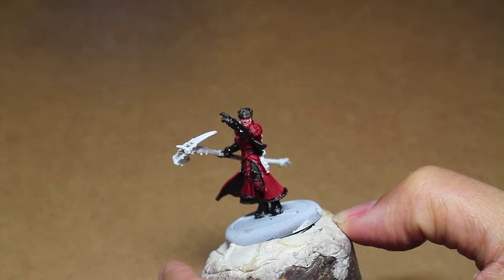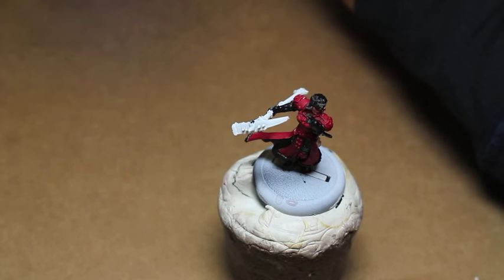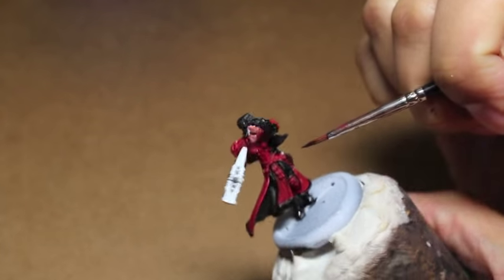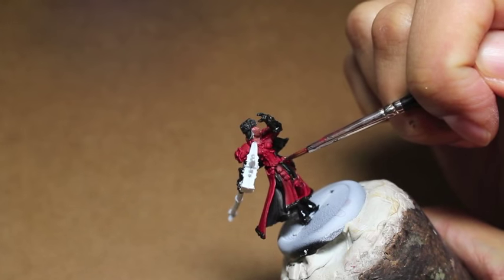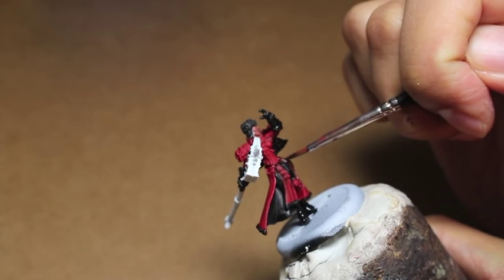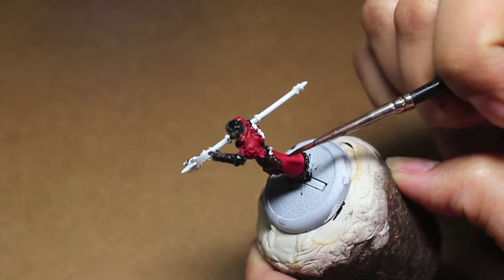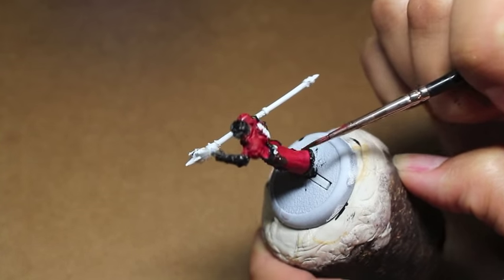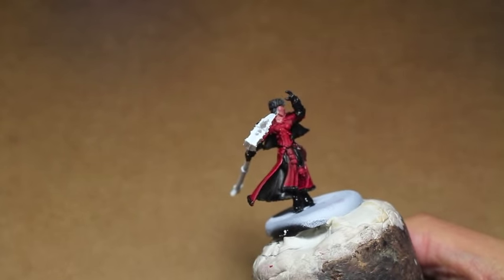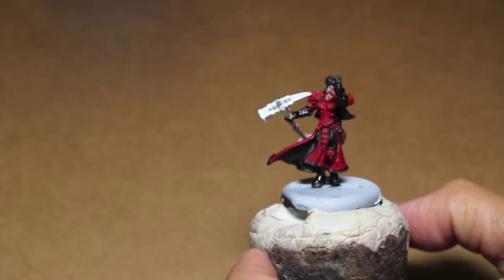Rhinox Hide we're going to use to paint the leather of the holster and the leather of the strap hanging from her belt. It's a nice dark reddish brown. If you want to go with a very dark brown, you could go with Dryad Bark, which is also a very good base for leather. I do all of the leathers on my Death Korps of Krieg in Dryad Bark because it's a very dark and drab brown. Rhinox Hide has a little bit of kick to it because there's a reddish tinge to the brown — it's almost like a deep rich mahogany brown.